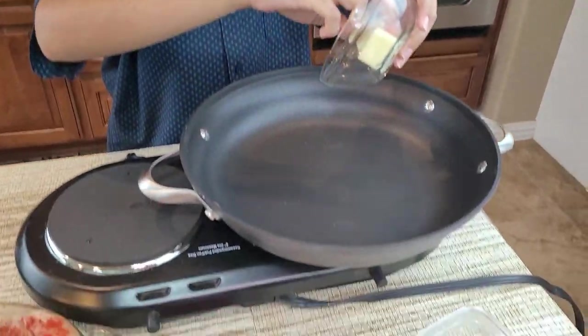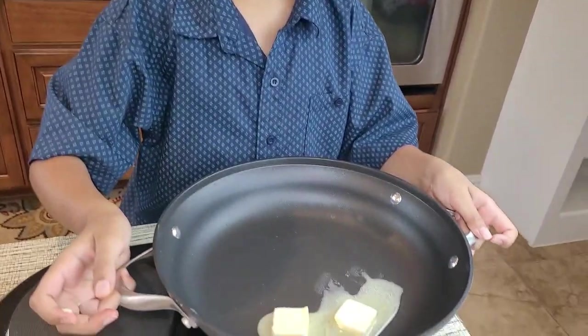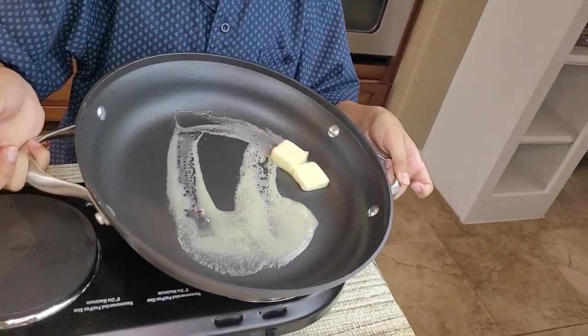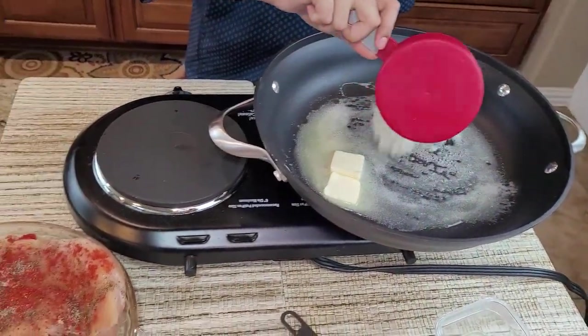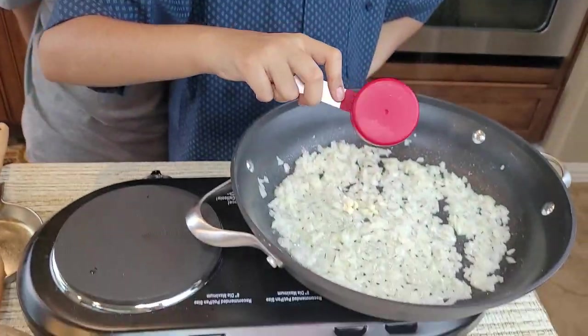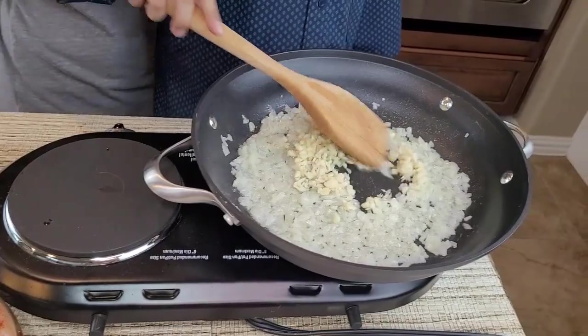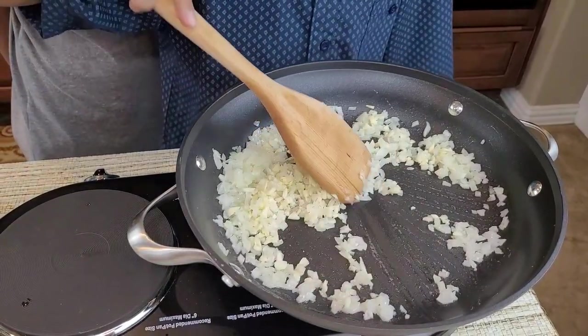I have my electric stove right here. I'll add two tablespoons of butter into the pan, set on medium-high heat, and just swirl it around. Now I'll add the onions and sauté them until they're getting translucent. Then I'll add the garlic and sauté again for a little bit.